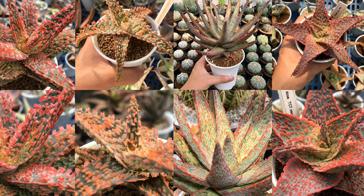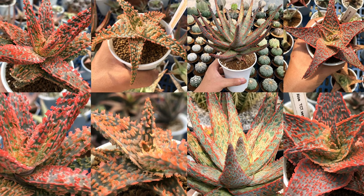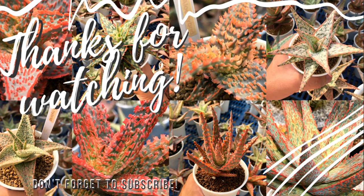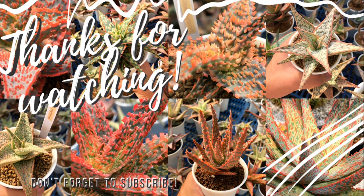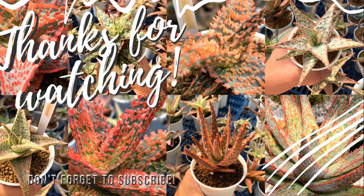Hopefully this episode helps you a lot. If you love this video, don't forget to leave a like and subscribe to our channel. If you have any questions, suggestions, or feedback, don't hesitate to leave a comment down below. Thank you for watching and see you on our next video.